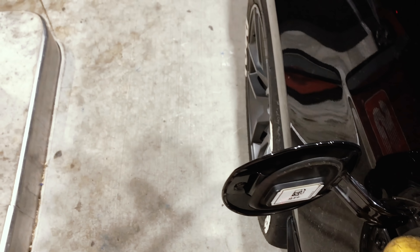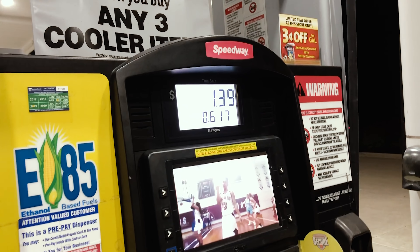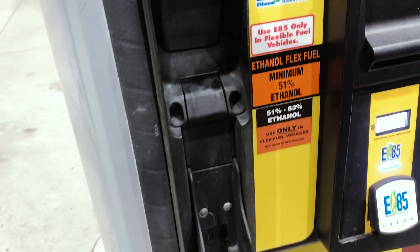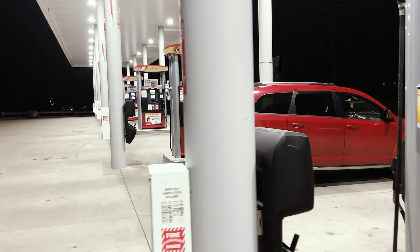Alright guys, first time putting E85 into the Mustang. We're gonna put E85 in first and then we're gonna tune it. So this E85 is minimum 51 percent ethanol - it's 51 to 83 percent here in Pennsylvania. This is the only station, Speedway, that has E85 in my area, though there are some in the surrounding areas so I'll be alright.